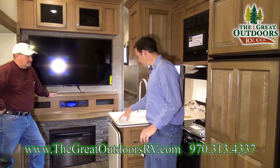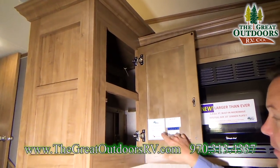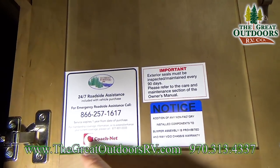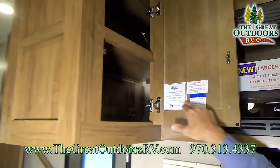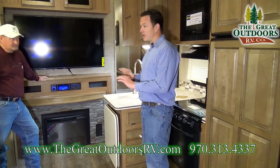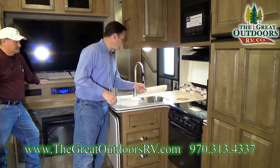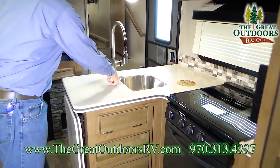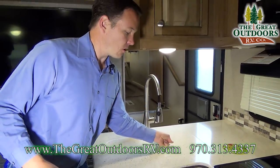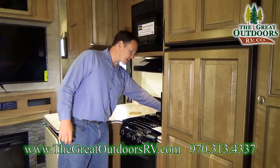In the kitchen area, you have raised panel cabinetry throughout. All Forest River coaches come with 24/7 roadside assistance included in the first year. These are Corian countertops — a true name-brand hard surface. There's a pull-down sink faucet and a stainless steel split sink. You also have a 22-inch oven as opposed to the standard 17.5-inch, plus a knife rack in the back.